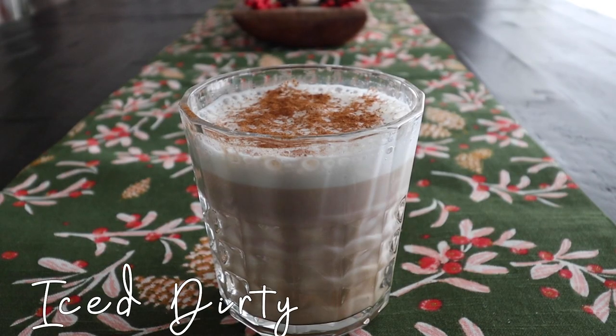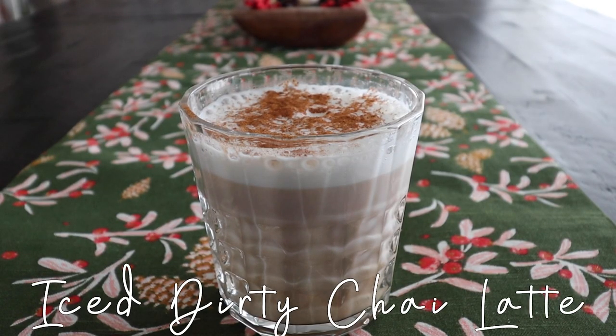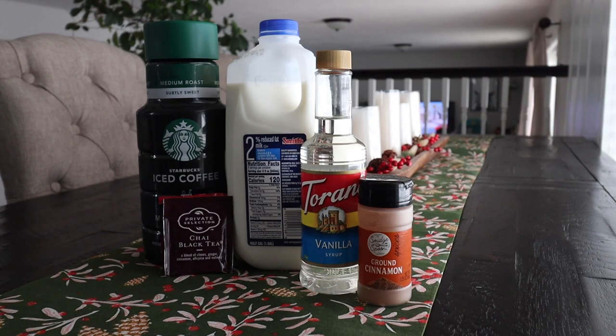Now for the third drink, I have an iced dirty chai tea latte which is so delicious. You can have this hot or iced. What you will need is some milk — you can use any kind — iced coffee, chai tea bags or leaves, vanilla syrup, and ground cinnamon. This drink is just so yummy.